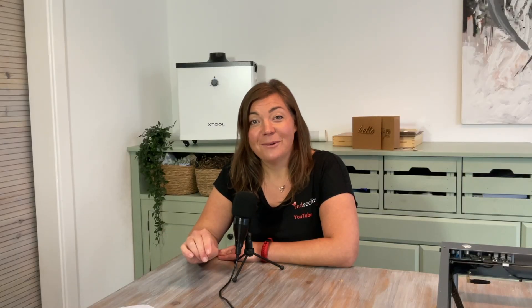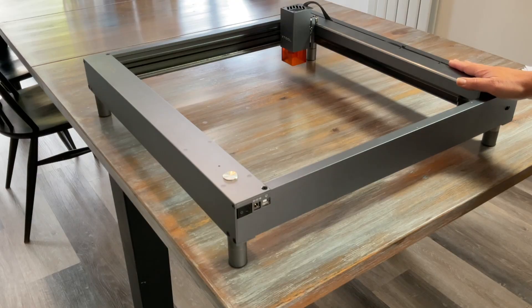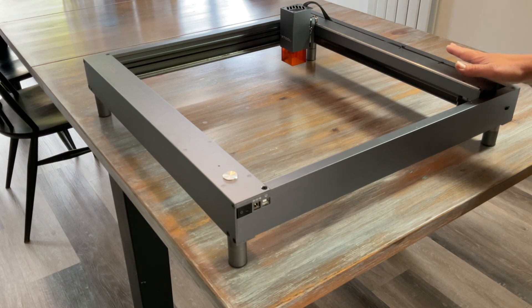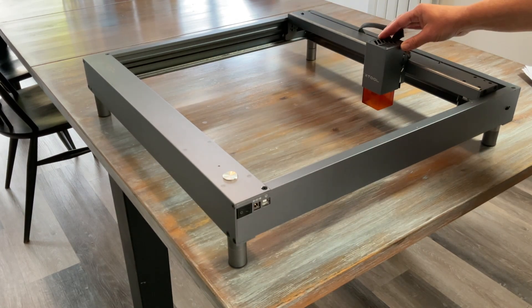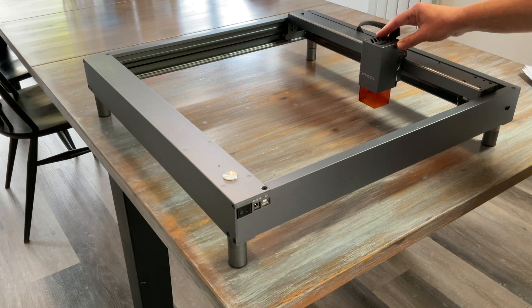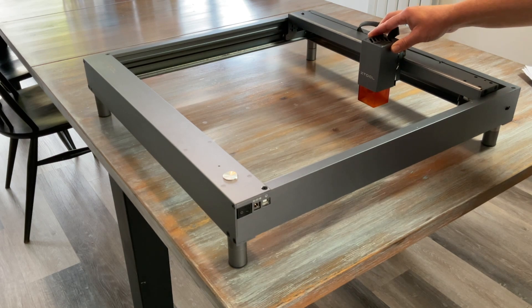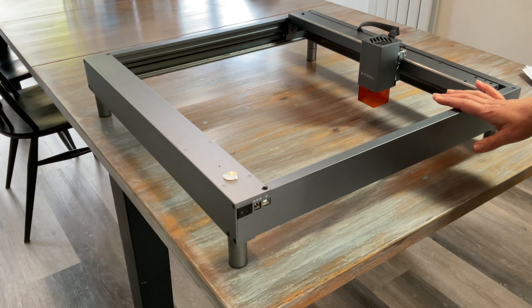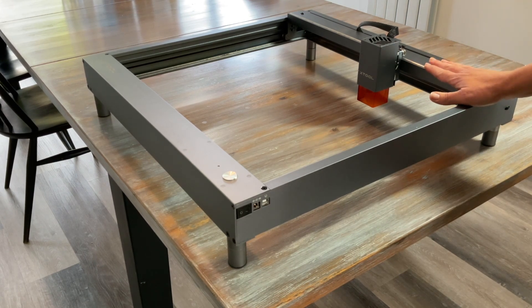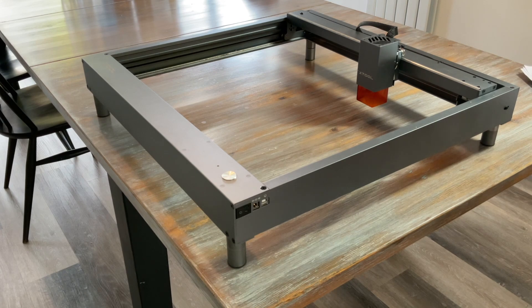The links for everything that I show are all in the description below the video. My first laser was a diode laser, like it is for many beginners. Diode lasers are most often a square or rectangular metal frame and the laser module attaches to the crossbar, allowing the laser to move left and right and north and south. Diode lasers are pretty budget-friendly and you can currently pick one up for around $400 and more.